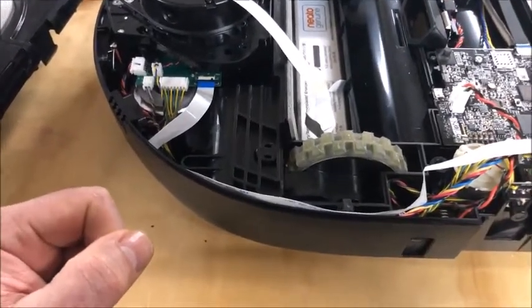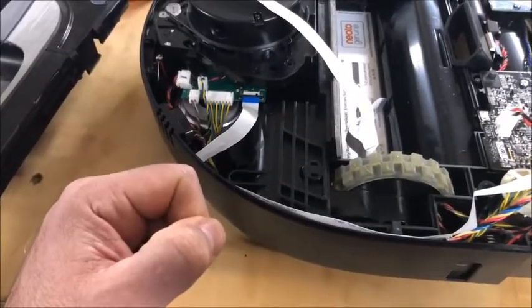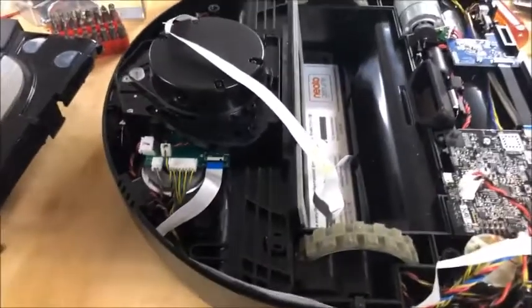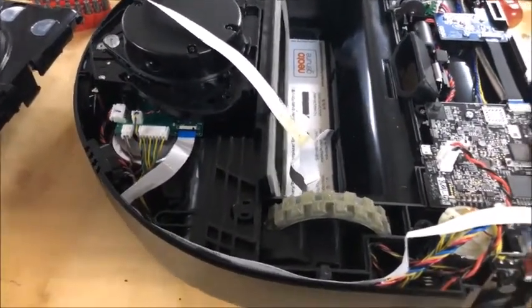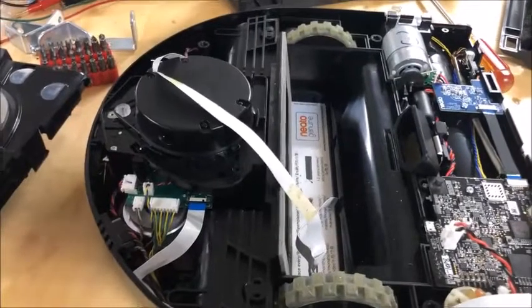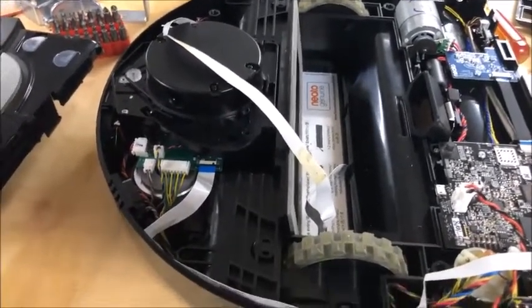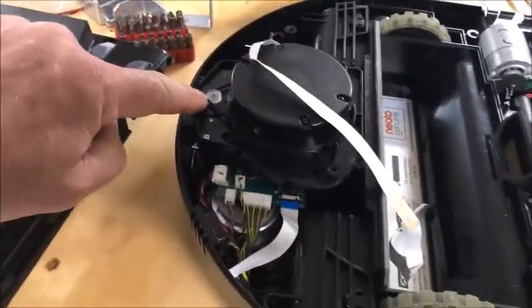I got thinking and did some research online and on YouTube. I was getting an error that said something wasn't working — push the button to reset — with the number 3000 at the end. If you search for that, the most common issue seems to be the motor right here.